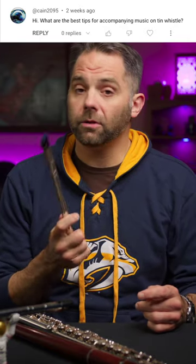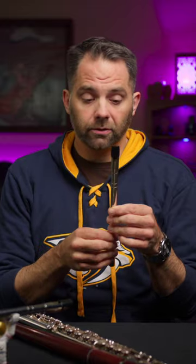This is a cool one — tips for accompanying music on the whistle. I assume you're talking about songs at that point. If we're talking about tunes, jigs and reels, then your job is to play the jigs and reels. But if we're talking about songs...